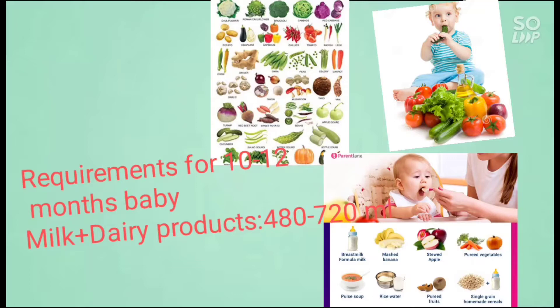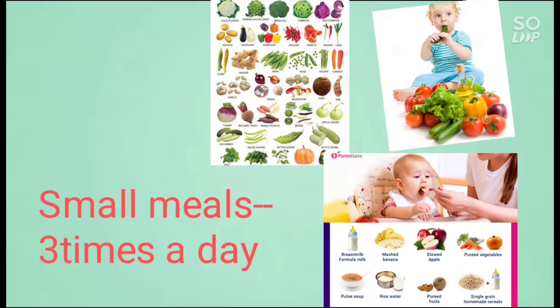This is a small meal, small meals, and snacks.